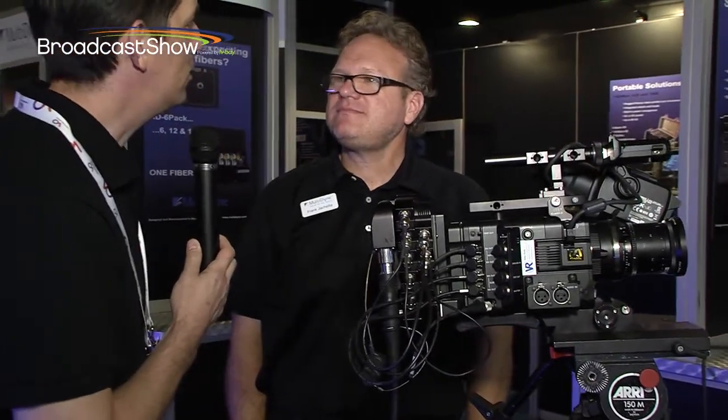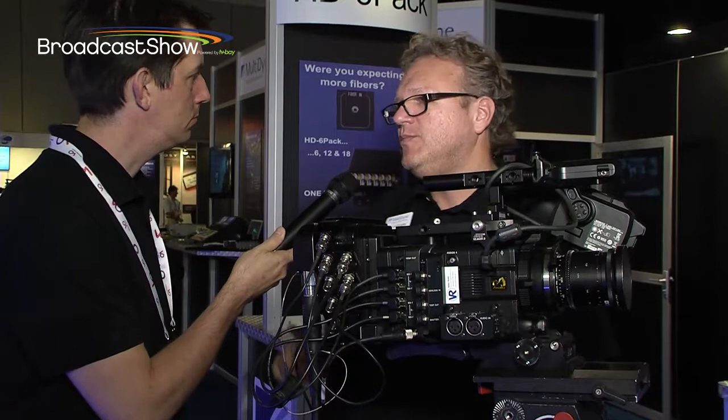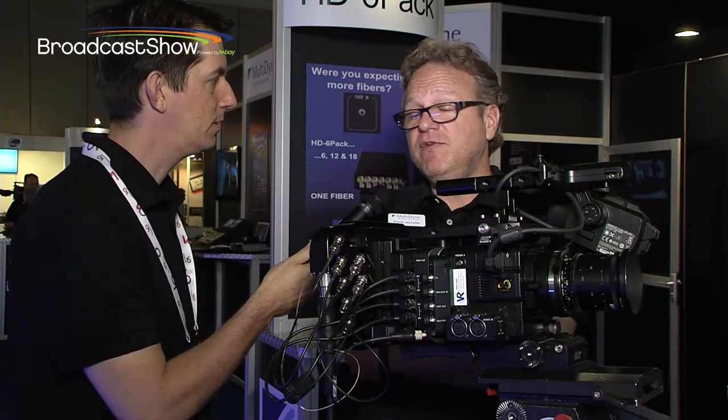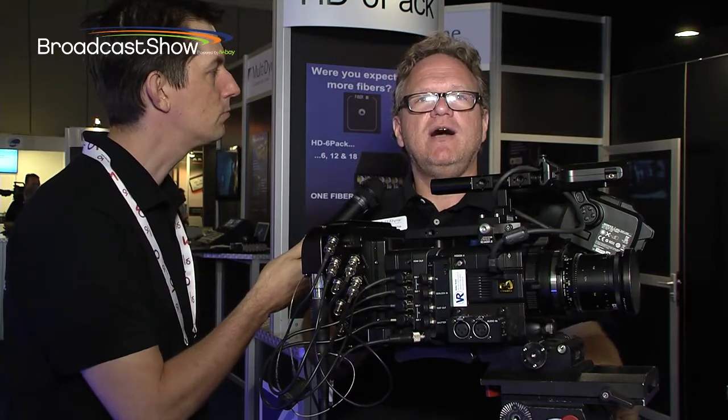So as far as availability goes of these three products, what's the availability like at the moment? Well, the Silverback 4K is shipping now, as well as the Spyder 40. The Bulldog we're not sure, but should be within a quarter or so. And in various forms — I want to point out the Bulldog will have quite a few options.